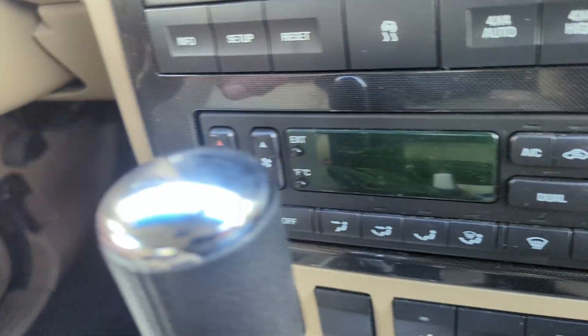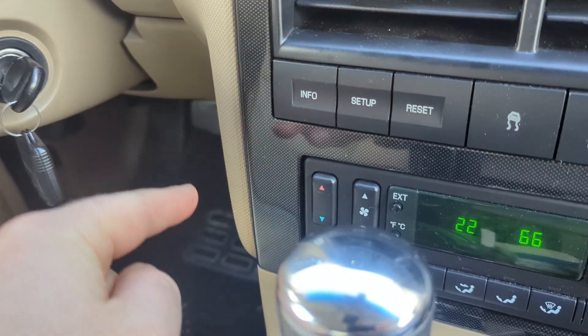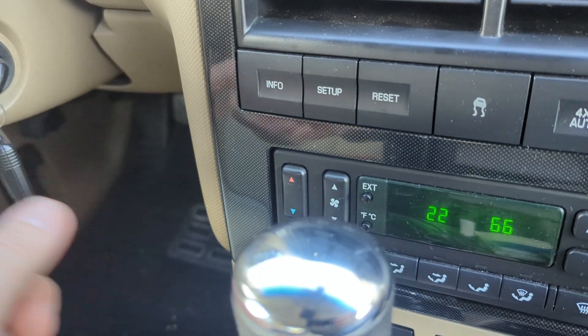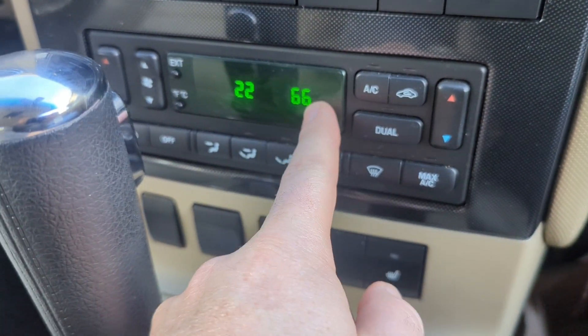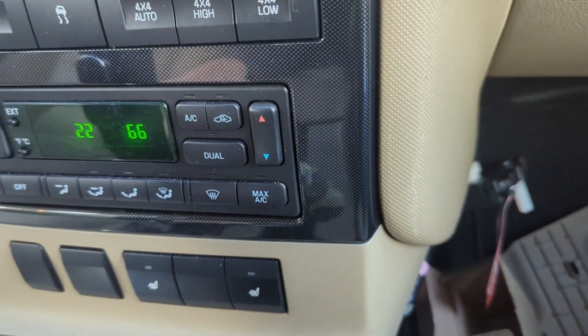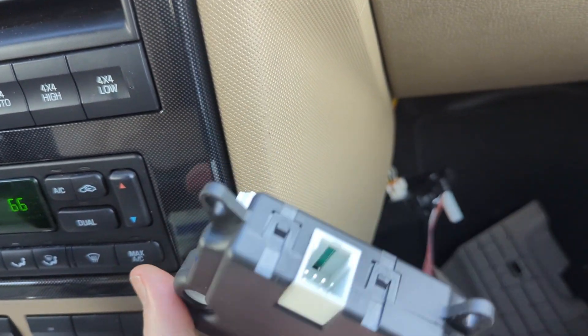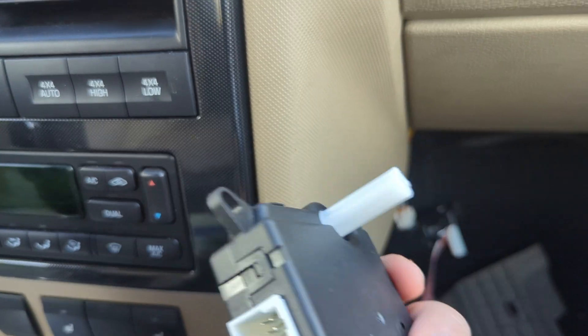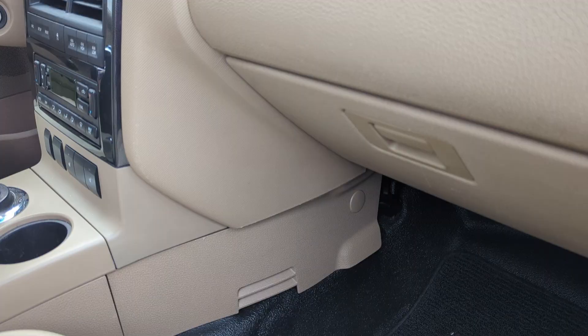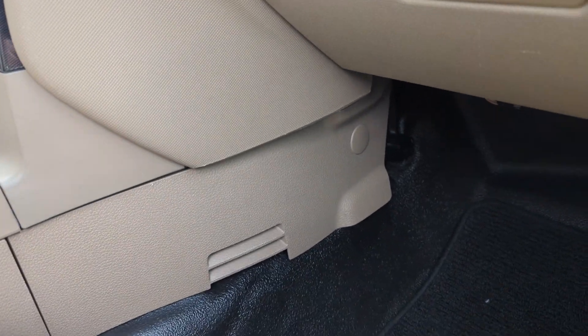I'm still throwing a code 2266, which is the left side — I still need to take that one apart. The right side will throw a 2267 error if it's plugged in incorrectly or if it's the wrong part. These wrong ones will throw a 2267 error.